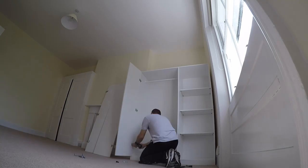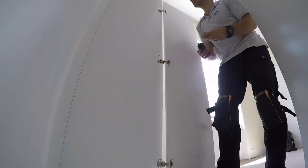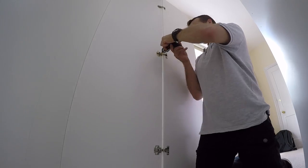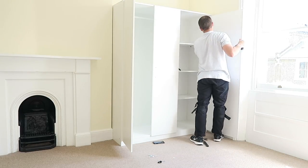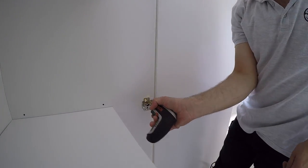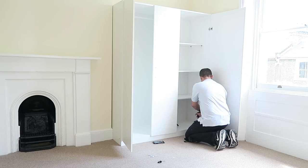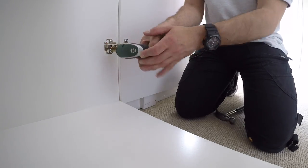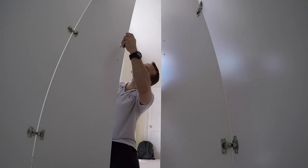Just hold it and secure it with six screws, two on each hinge. We have three hinges on each door — and this is the last door. Again three hinges and six screws, two in each, and you're just connecting the hinge to the side panel.